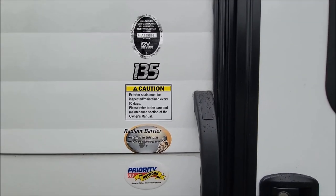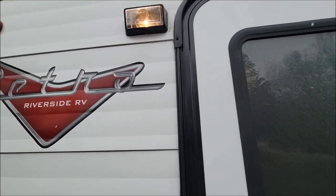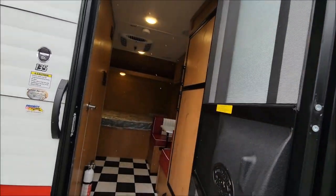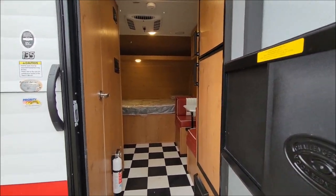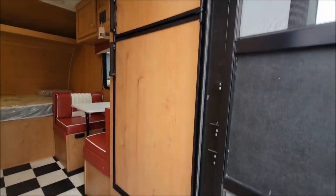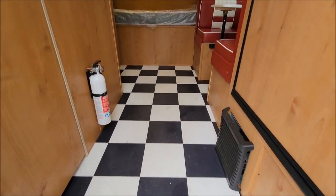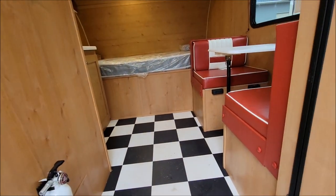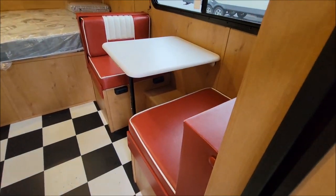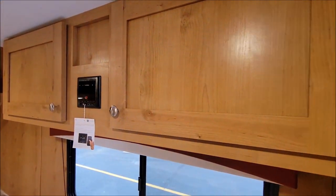Let's take a look inside. There's the model number, 135, and an outside light there. As we head inside, to our right we have our Dometic refrigerator with wood grain panels. There's a shot of the floor — as we saw in the passenger storage, it's the black and white retro checkered floor. There is your furnace. And we have your dinette here, which can turn into a little bed, with storage above.